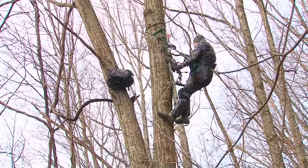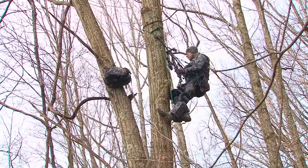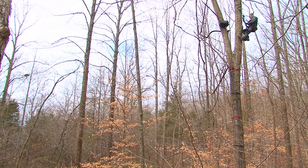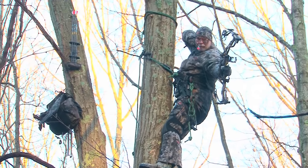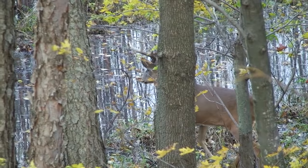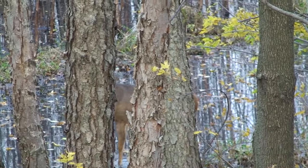Hi, this is Ian Munick with Midwest Outdoors. Today I'd like to speak with you about the Arrow Hunter Tree Saddle, a relatively new alternative for hunters utilizing the tree saddle instead of a traditional ladder stand, a lock-on, or a climber. The tree saddle gives you the opportunity of utilizing 365 degrees of that tree trunk to stay between you and that deer that is moving into range.